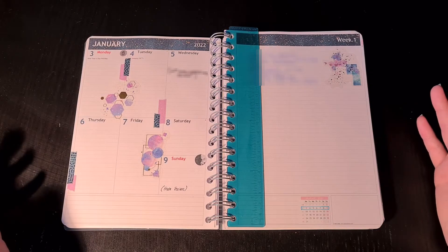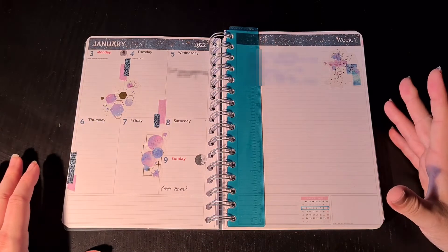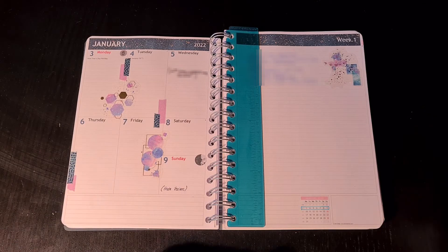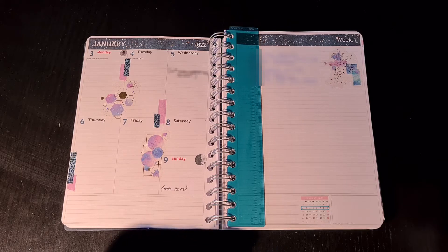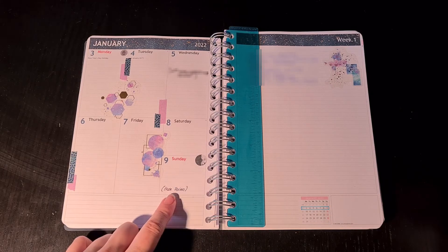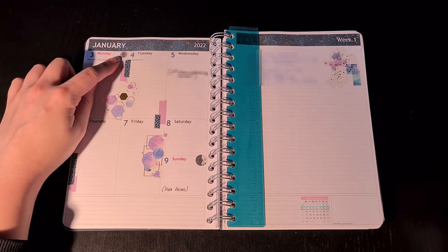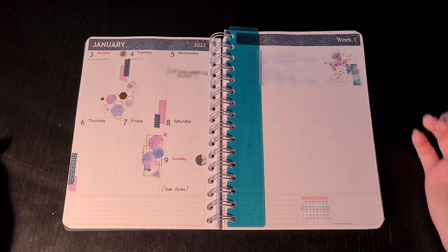I think I'm going to leave the layout like this and do the future setups quite similar — nothing too fancy. The appointments will be written in black, and there is a marker for the moon phases, the garbage plan, and some tattoos over here.